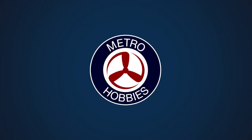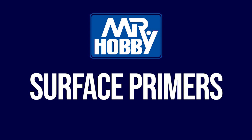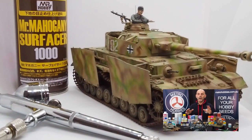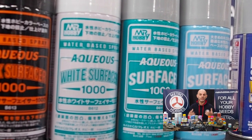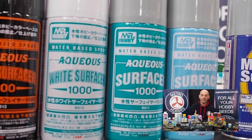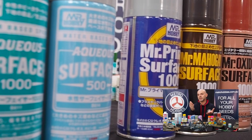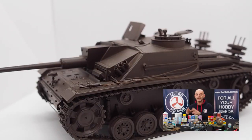So guys, without further ado, let's get going and I'll show you an entire great range. If you are new into model making, we all highly recommend using a primer. A primer basically goes on the kit first before any paint layer goes on. This helps the paint stick to the model, so whatever you're painting with — whether it's lacquer base, acrylic base, or enamel base — it helps the paint stick. So this is extremely important.